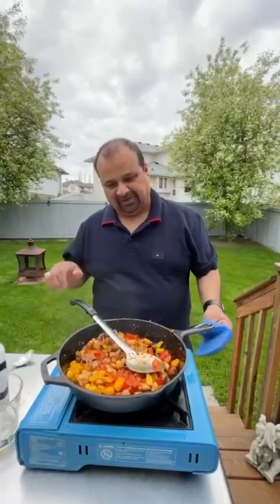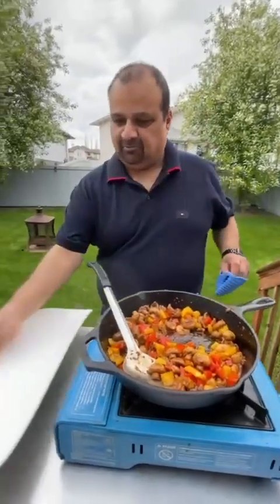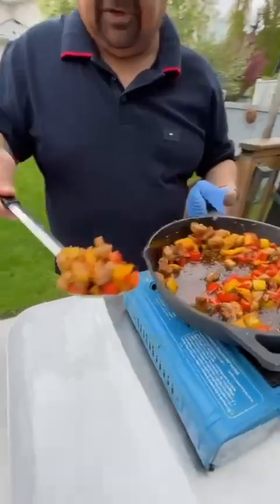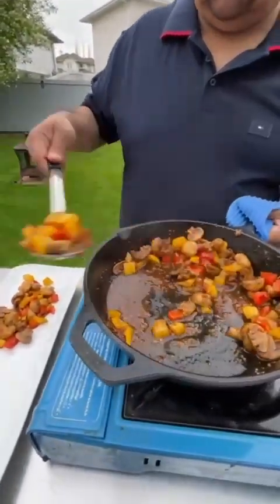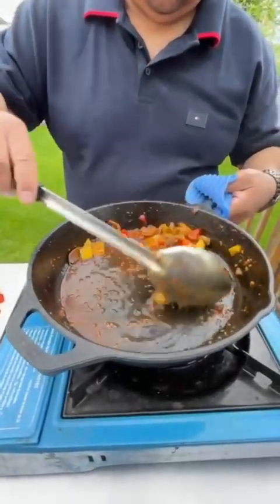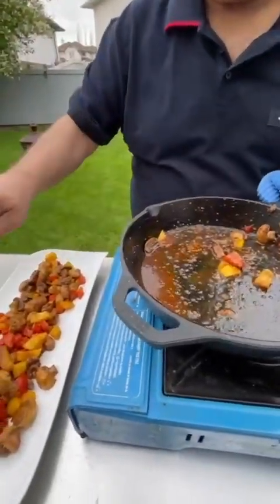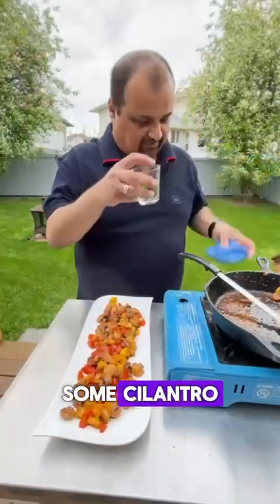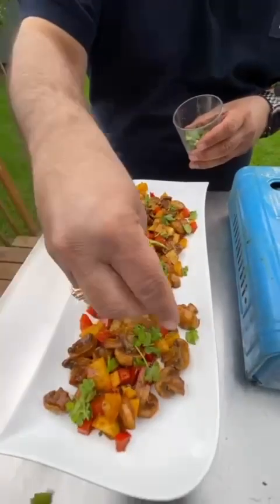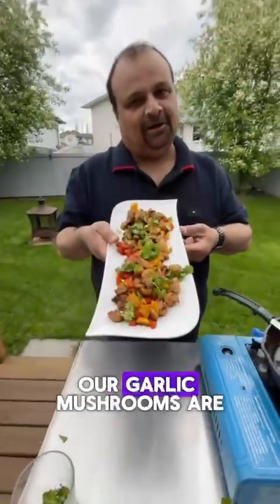Once it has settled, look at all those sauces. I'll plate this for you. When you plate it, just leave the extra sauce in the pan — you don't need it. I like it without the excess sauce since this is more of a starter. I'll plate it with some cilantro. And there we go — our garlic mushrooms are ready. Enjoy!